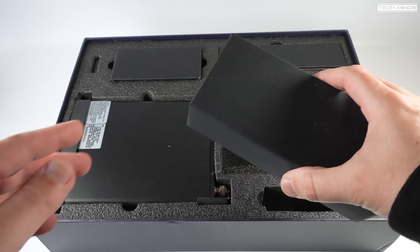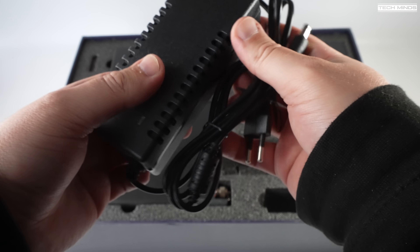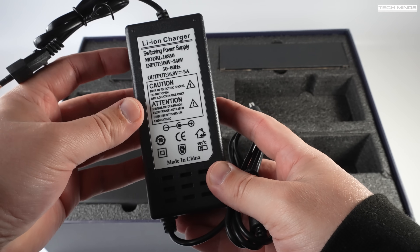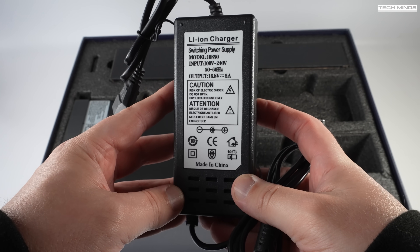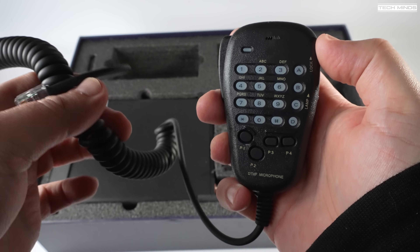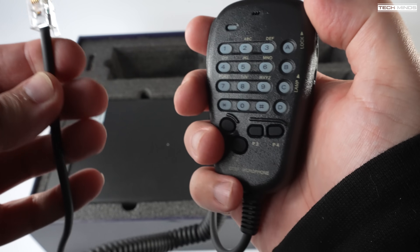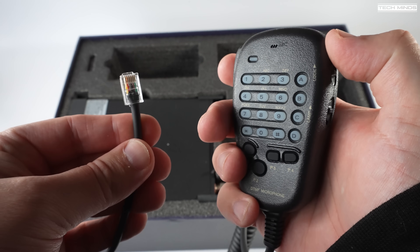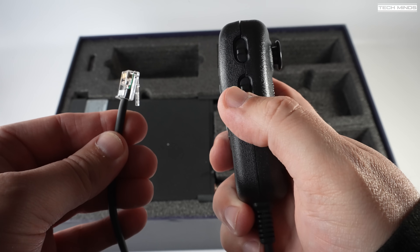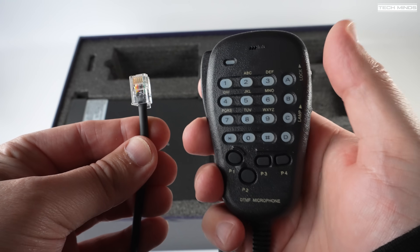Also included is a lithium-ion mains charger used to charge the included battery pack. It works from 110 volts up to 240 volts, so it covers most countries. The supplied microphone is something we've not seen with this type of radio before — it heavily resembles a Yaesu style microphone. Each of the buttons has a function and can control the radio even without touching any buttons on the radio itself. More about that later.